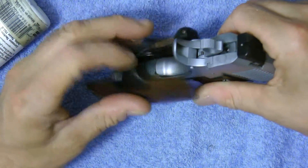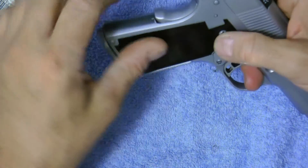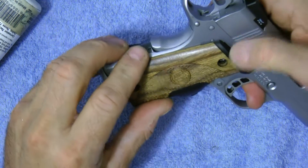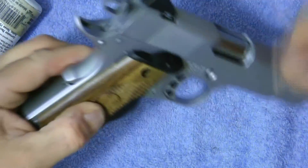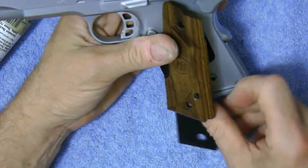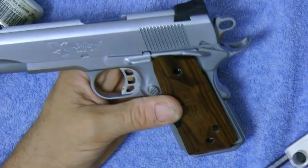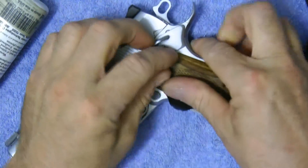Get your grip and you'll have to finagle it a little because sometimes it doesn't line up perfectly. I got it backwards — sorry — it goes in this way. You'll know when it's in there because it can only go one way. Get that one in, flip it over while holding it, get the other side in. It can sometimes be a bear to get in — just line it up so it drops in the hole. Press down, make sure you've got both sides in.